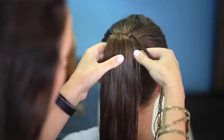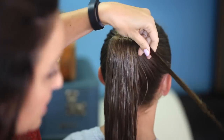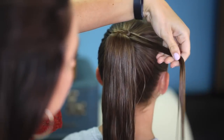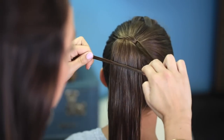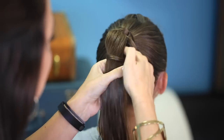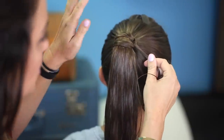Now you want to grab another really small little piece of hair off the side of the ponytail and add it to the ends. And I'm always really careful to make sure I comb these out just so they stay nice and smooth. Again, you're going to make that triangle, reach your fingers back behind, grab the end, and pull it through.